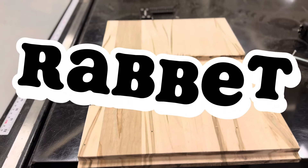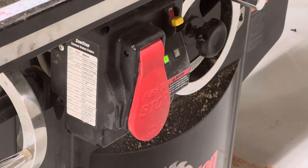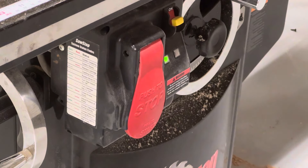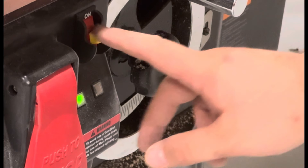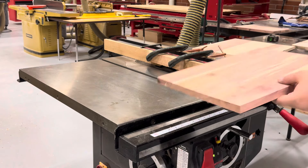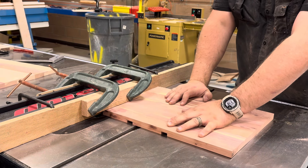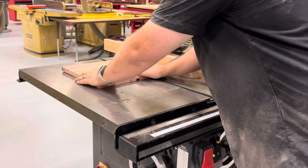The last groove we need to cut is on the bottom, which is also called a rabbet. Turn on the table saw and turn it off just like this to get a feel for it — get some help if needed. After lining up the bottom of my piece against the saw blade and the fence, keep it pushed firmly down and against the fence while making the cut.